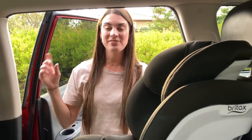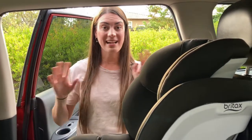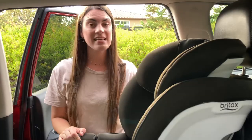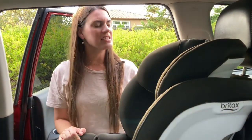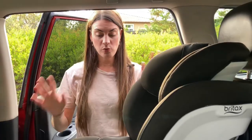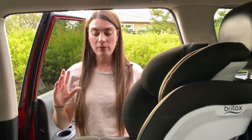Hey, what is up you guys, welcome and welcome back to my channel. If you're new here, my name is Lindsey and I have a three-year-old son named Lennox. Today I'm going to do a forward-facing installation of the Britax Boulevard ClickTight, and it is super easy to do, which is why I purchased this car seat — it will only take a few seconds.